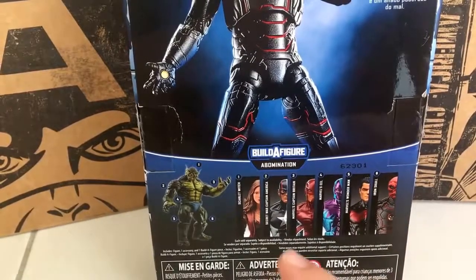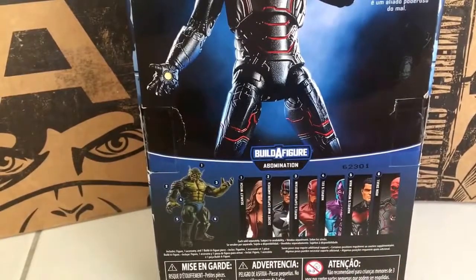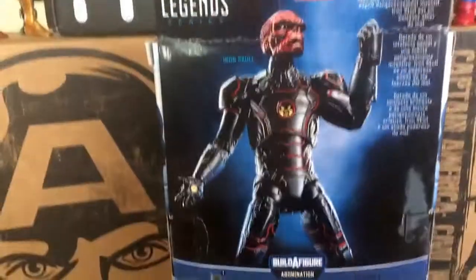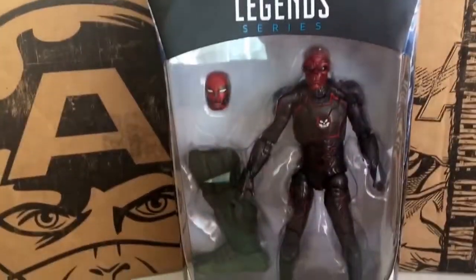Here are the rest of the figures in the wave. The only one that actually interests me besides Iron Skull is probably Scarlet Witch, because she's from Civil War. The other figures are pretty cool as well but don't really excite me. Let's just get another close look at the box, and then let's get right into the unboxing.